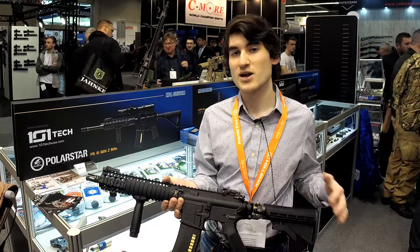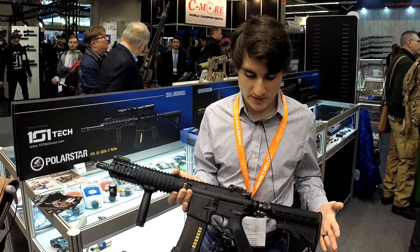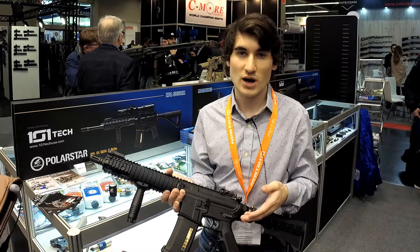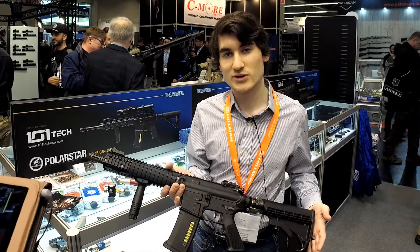The small 4,500 PSI tank shoots about 350 shots at 1.5 joules using 0.28g BBs. You can also get it with a line out of the grip. All guns will be capable of both configurations — you'll just need some hardware to switch over. And that's all from Polar Star for 2018.